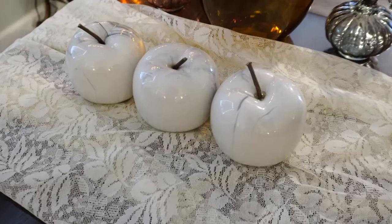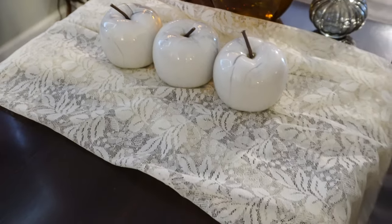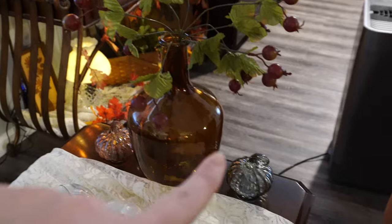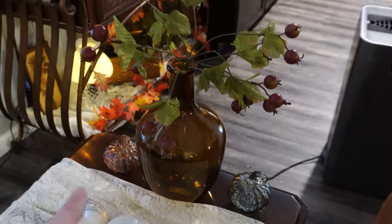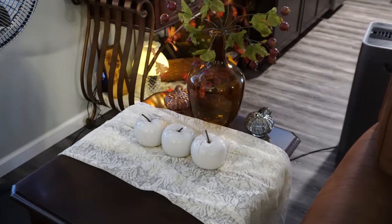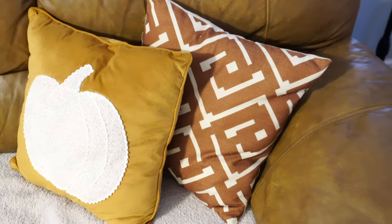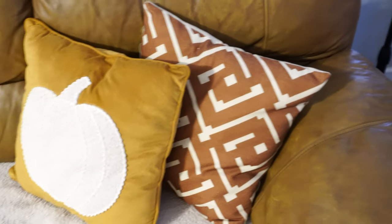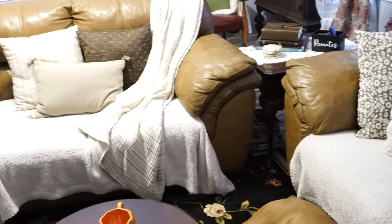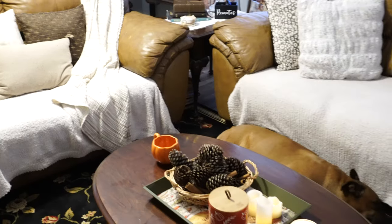Over on one of my side tables, these apples from Dollar Tree look incredibly nice. I used a thrifted tablecloth as a runner, another vase from Walmart, some little pumpkins from Walmart, and picks from Dollar Tree — I love how that all looks together and I really didn't spend much. On my couch I just put a pumpkin pillow and a fall-colored pillow cover, plus a few muted color pillows. That is my living room for fall.